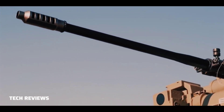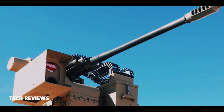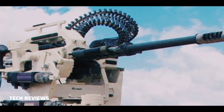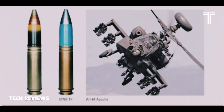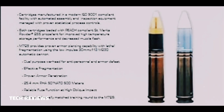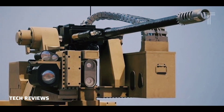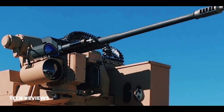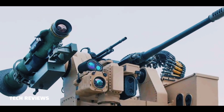Specifications: Mass 59.5 kg (130 lbs); Length 2,181 mm (85.9 in); Width 277.2 mm (10.9 in); Height 288.8 mm (11.4 in); Shell 30×113mm — M788 Target Practice (TP), M789 High Explosive Dual Purpose (HEDP), M799 High Explosive Incendiary (HEI); Caliber 30mm (1.18 in); Action open bolt; Rate of fire 625 rounds per minute; Muzzle velocity 805 m/s (1,641 ft/s); Effective firing range 1,500 meters (1,640 yards); Maximum firing range 4,000 meters (4,370 yards).